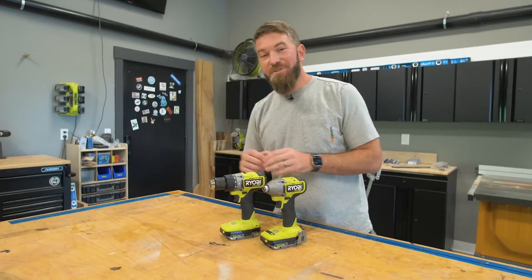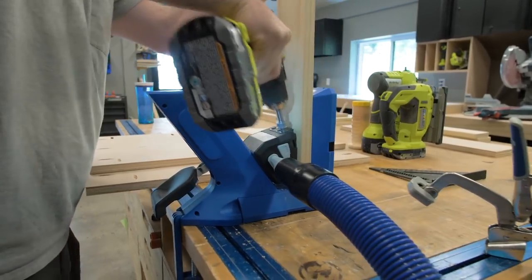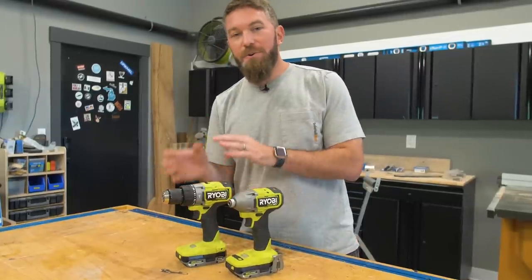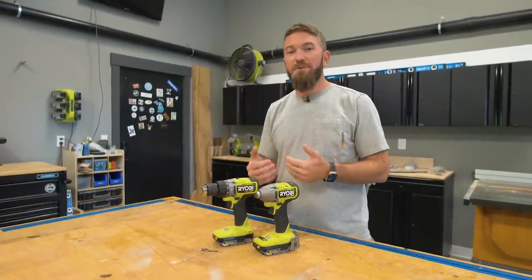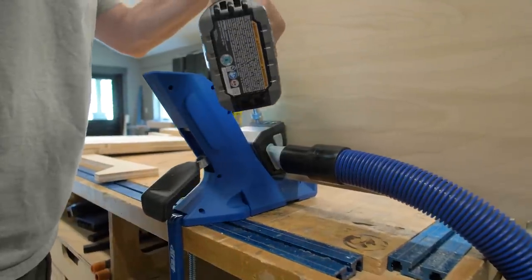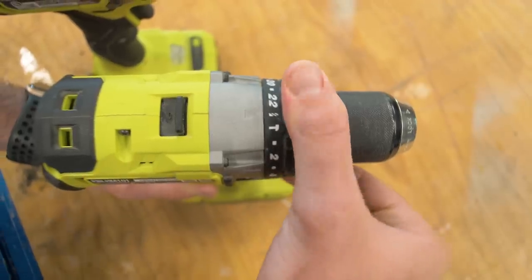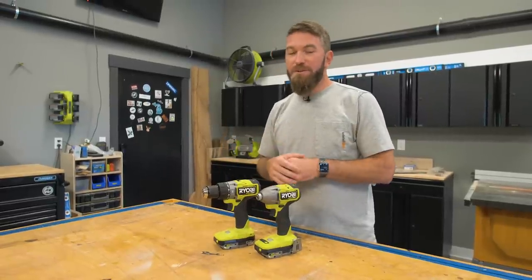This is a drill, and the purpose of this tool is to be able to drill holes. However, most drills nowadays have a collar or clutch that adjusts the torque and turns it into a driver so that you can adjust the depth that you want to insert those screws. But if you're drilling a hole in a piece of wood, you want to go all the way up to the drill setting, which gives you the maximum amount of torque and power from the tool.